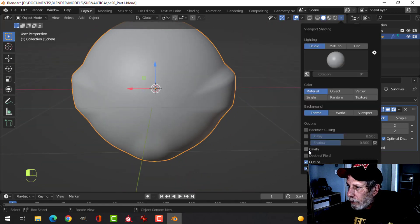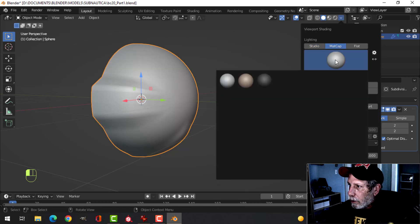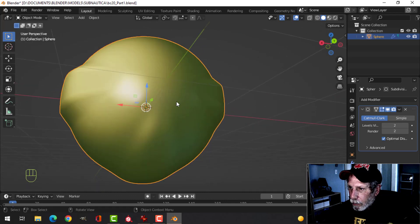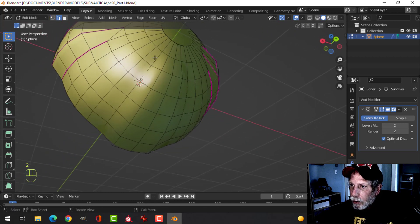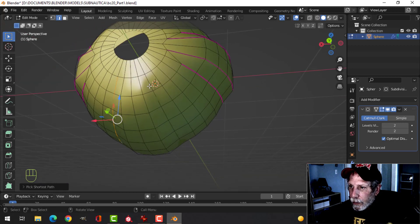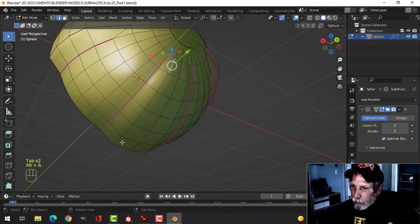Now I'm going to turn on the cavity shader — this helps me see my hard edges a little bit more. We can get rid of that because we'll be getting rid of it later anyway. Let's do Ctrl from here to there, and from here Ctrl to there, then Shift+D to come up — though that's probably not going to be enough, so we'll do the same thing there.